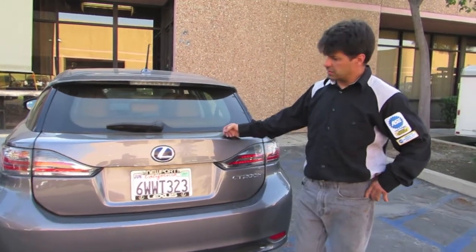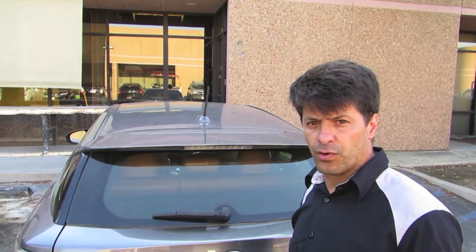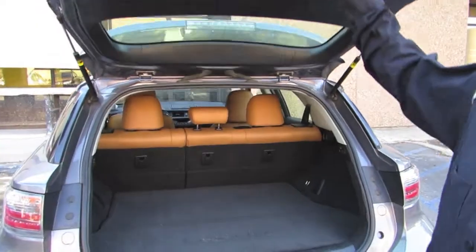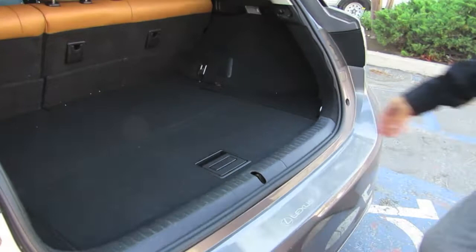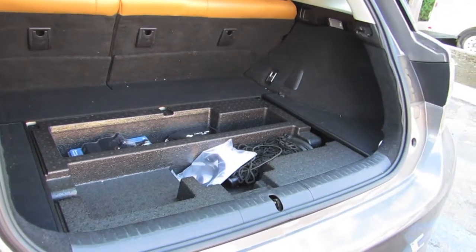There is a thing that we call the safe plug on the hybrid battery. By doing this, you avoid the high voltage from going anywhere — you're cutting right into the battery. In most cases it is located in the trunk.